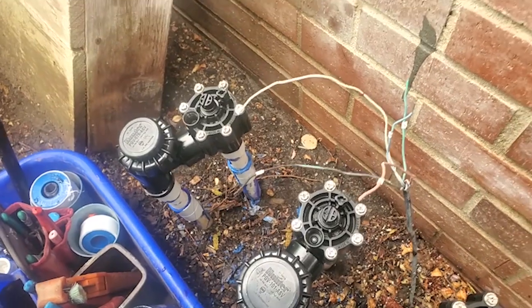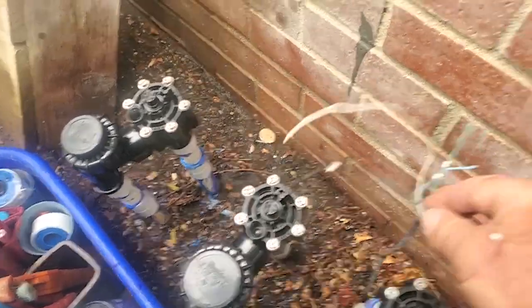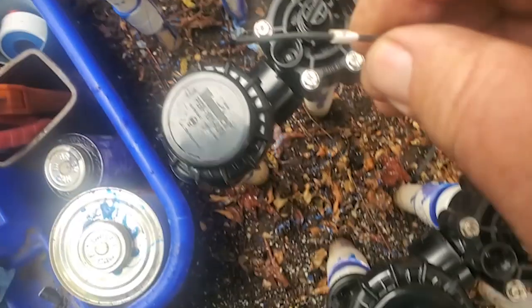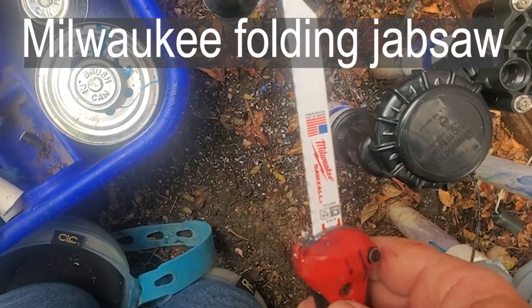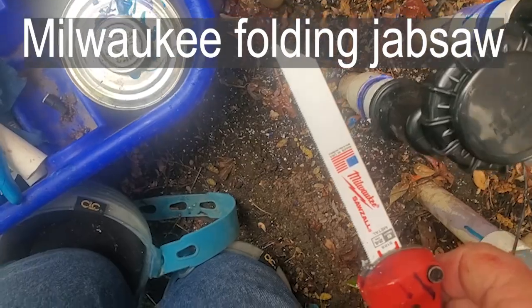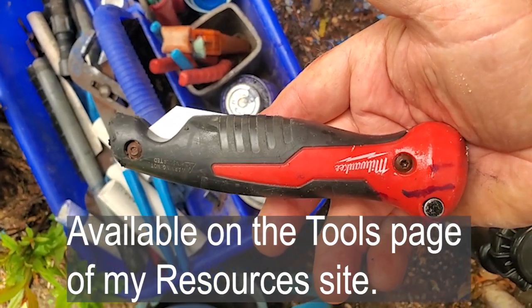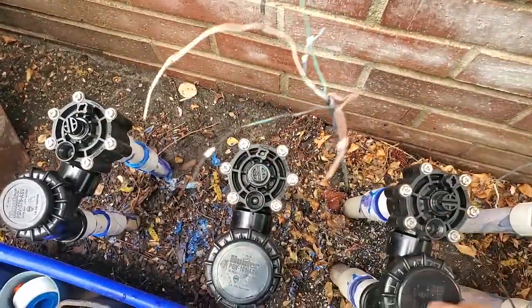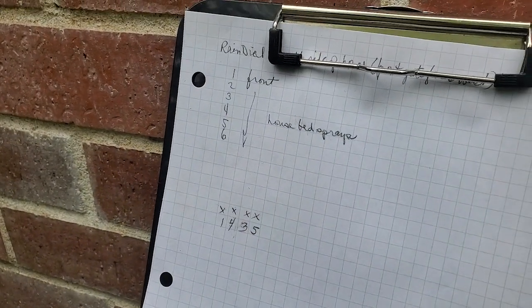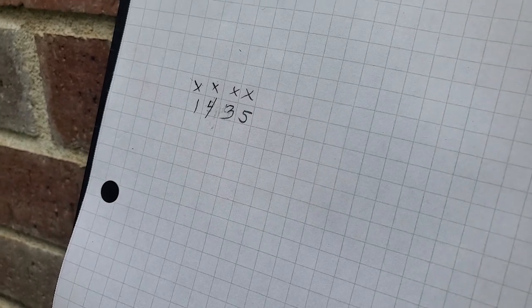Once the glue's dried I'll put the solenoids on and turn the water back on and test it. If everything's happy then I'll wire it up. I've marked all the wires and cut just below the male adapters using this saw. Before I marked the wires and cut the valves off, I started the documentation so I remember what order the valves are in when I put it back together.